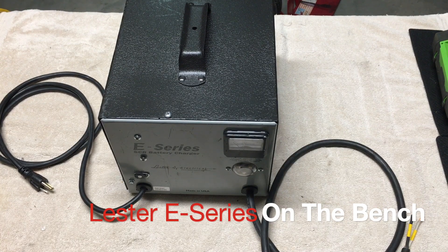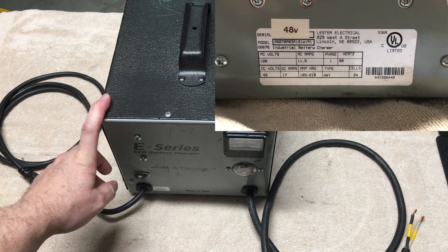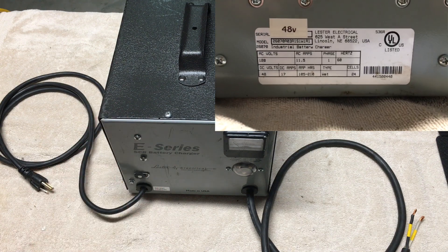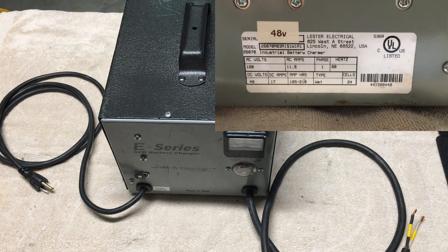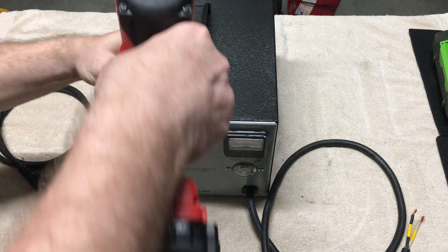Today on the bench we have a Lester E-Series SCR battery charger. It's a 48-volt charger set for wet cell, rated at 17 amps, and it's model 26070. The owner said it just quit charging, so we're going to take a quick look at it and see what we can find out.